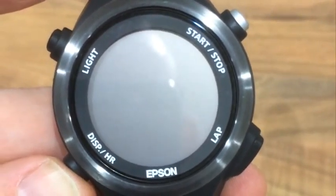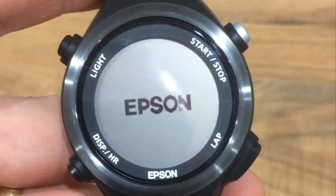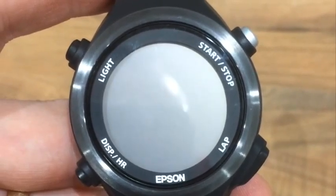When you first switch the watch on, it takes a little while to start up. While we're timing this, it's working out to be a little around 14 or so seconds from pressing it to switching it on.